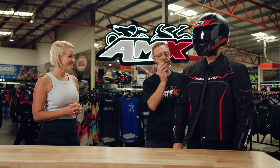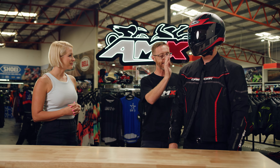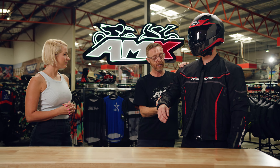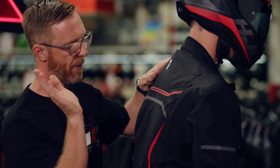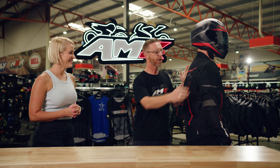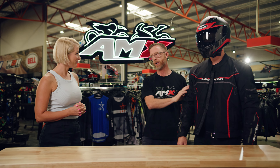There's a couple more features — safety is paramount for Dry Rider. We've got CE armour in the shoulders and the elbows for fantastic impact protection, and in the back of the jacket is a dual density back protector, so that's going to keep you safer than a Tarko on a Tuesday night.